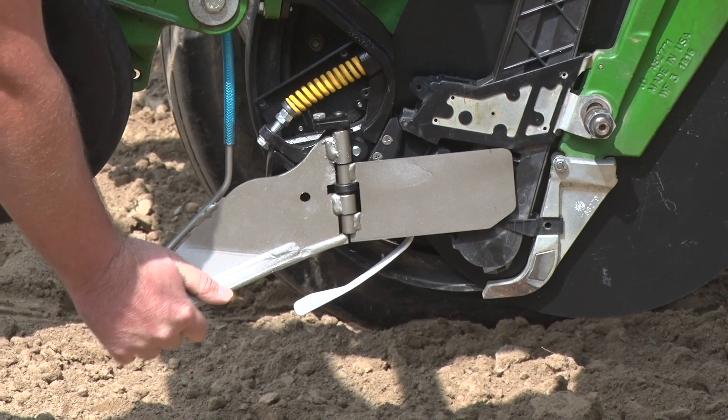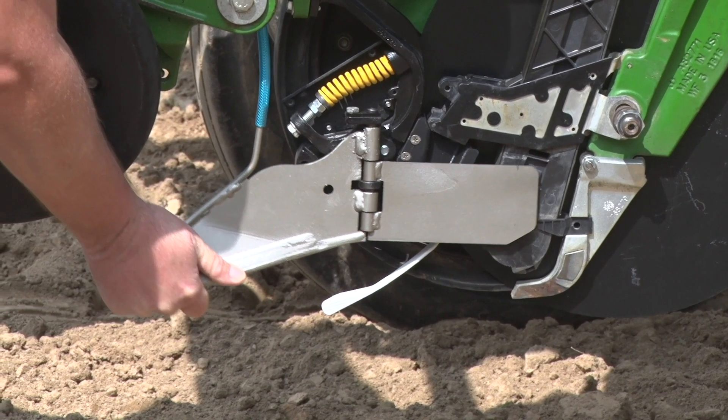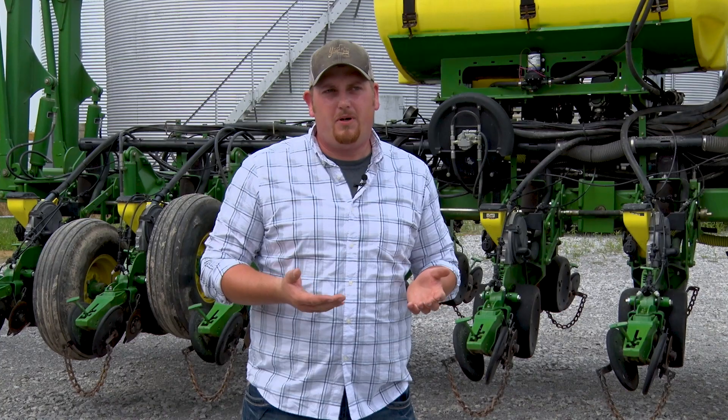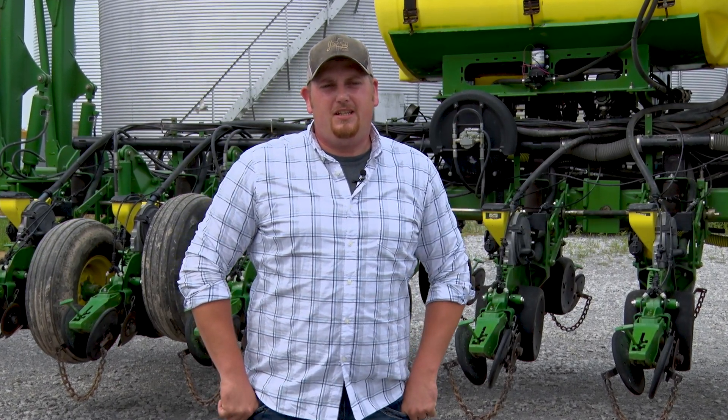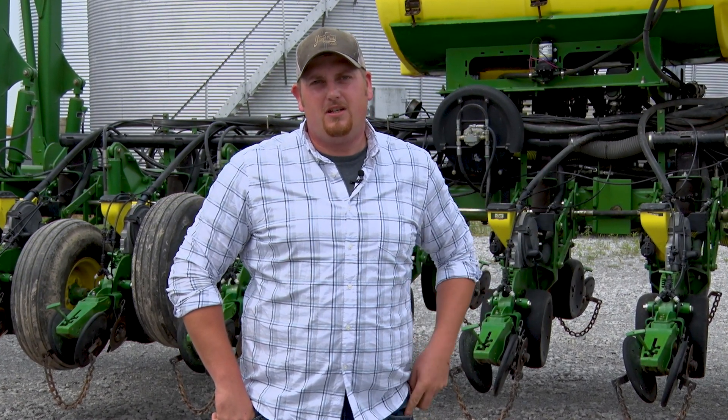It's spring loaded. One of the things that attracted me to it was the fact that if I hit a rock, it just pushes up the knife — it doesn't bring my whole planter unit up out of the ground. So much about it just makes sense. Sometimes simple is the best answer, and that's what I like.